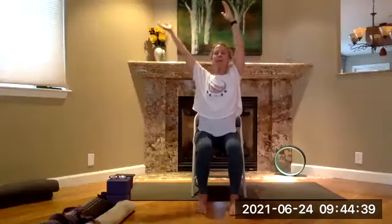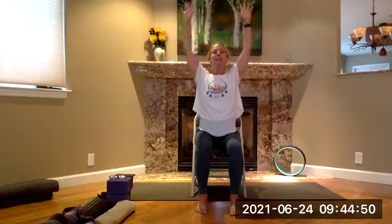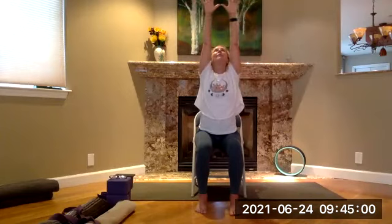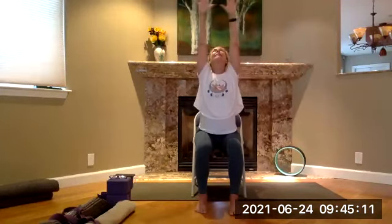Inhale both arms up, bring your arms into cactus — slowly bend the elbows. Inhale, touch the thumbs, look up, spread the fingers, and then make a fist as if you're pulling yourself up. Lift the chin slightly and extend the arms overhead, touch the thumbs. Breathe in, exhale, make a fist, grab a hold, flex those biceps. Inhale, touch the thumbs, and down to cactus pose — hold on to that bar.